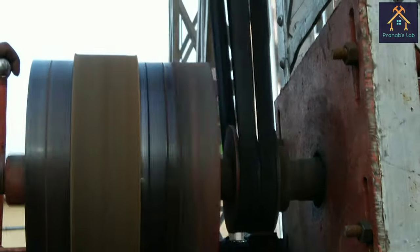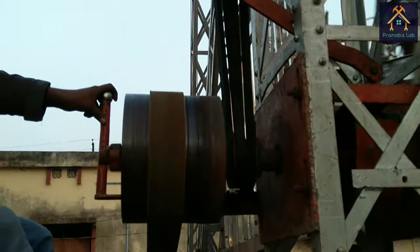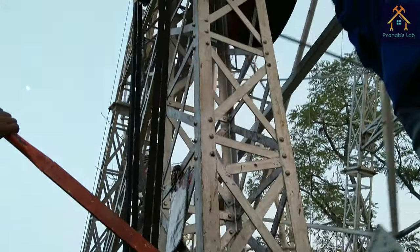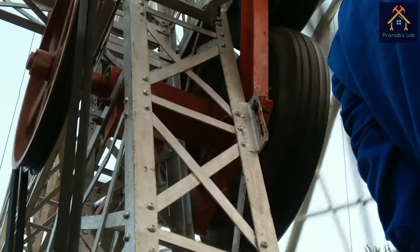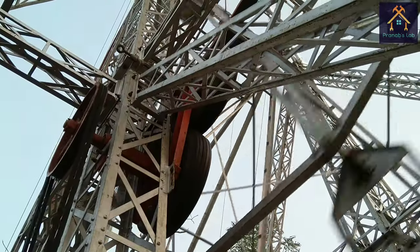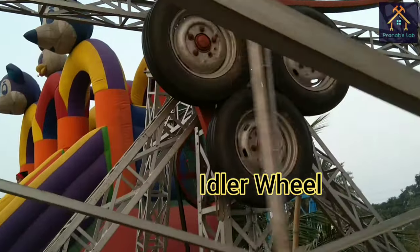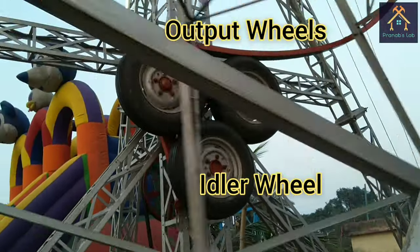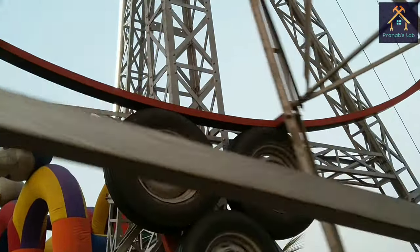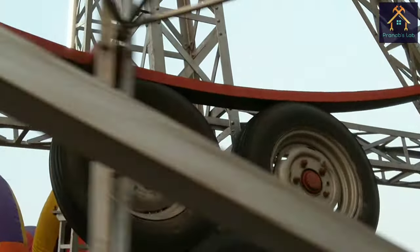The driven pulley is transferring the power to another pulley through the V-belt. That pulley is coupled with an idler wheel on the same shaft. This is the idler wheel, and these two are the output wheels. The idler wheel transfers the power to the two output wheels, and the output wheels rotate the giant wheel.